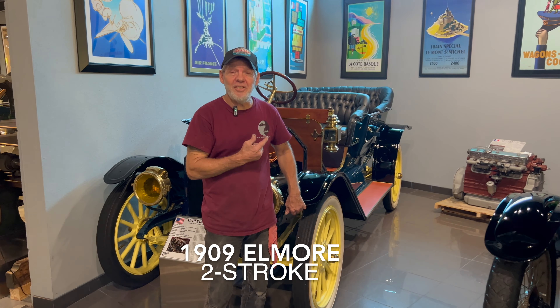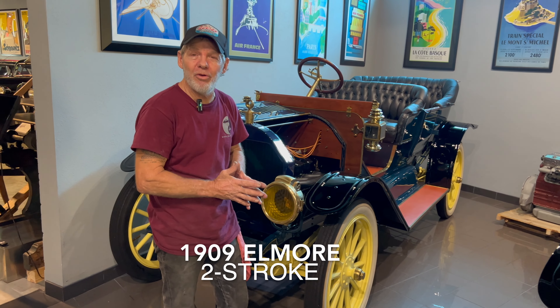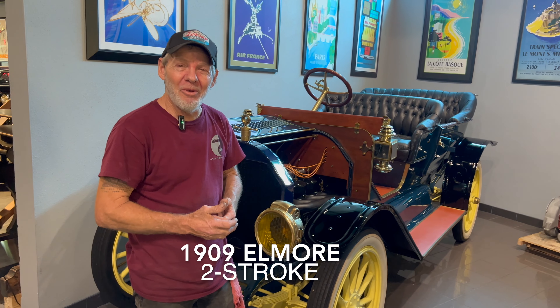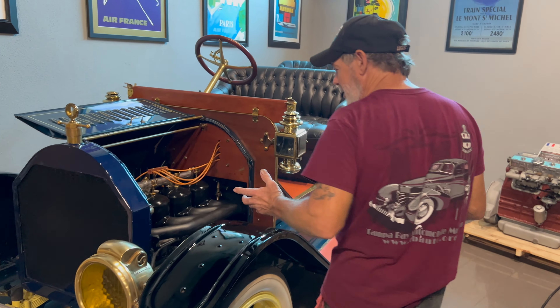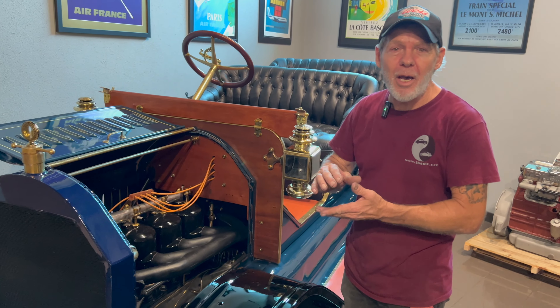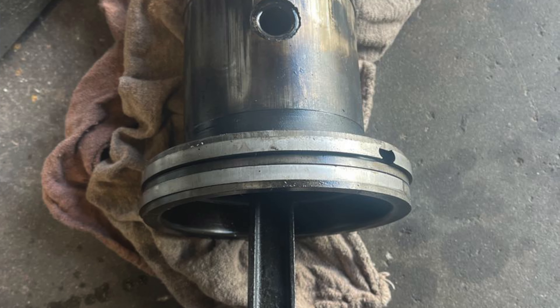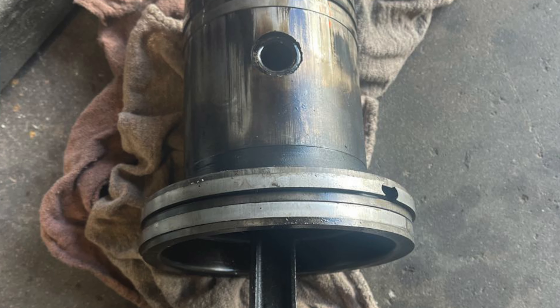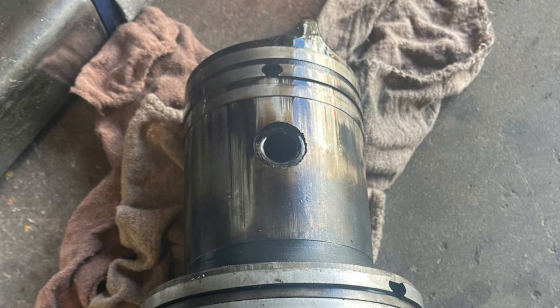Welcome to Barry T's Garage. This is a 1909 Elmore — 1910, really — and it's a two-stroke, which is kind of crazy. When we got the car it actually has a step piston: the bottom half of the piston is six inches in diameter, the top half is about three and a half inches in diameter. You have three rings at the top and two rings at the bottom.